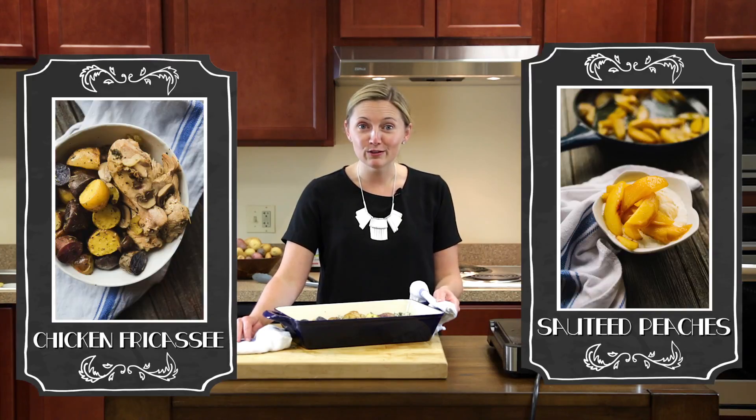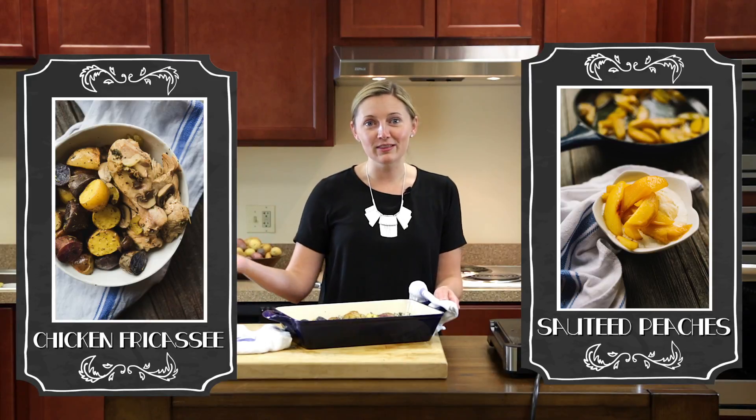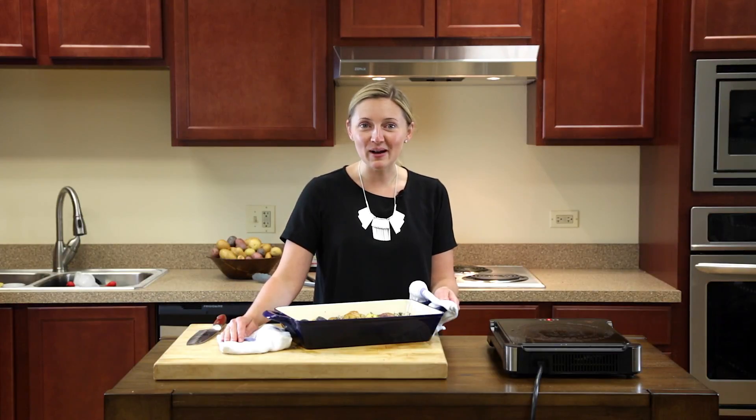Make sure to check out our other videos using La Cuisine and you'll see how to make an entire French meal with the chicken dish as well as our peaches and ice cream for dessert. Thanks so much. Bye.